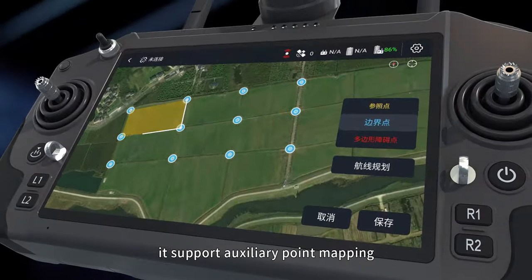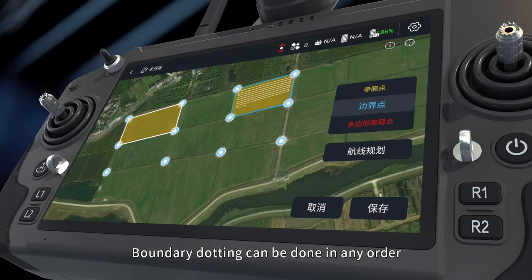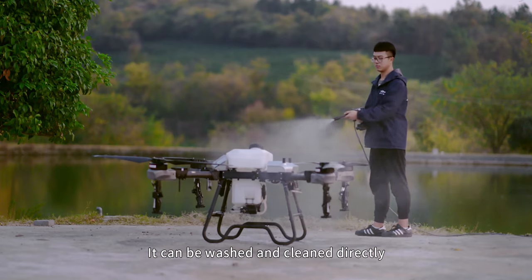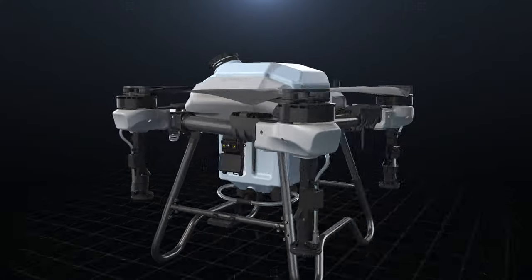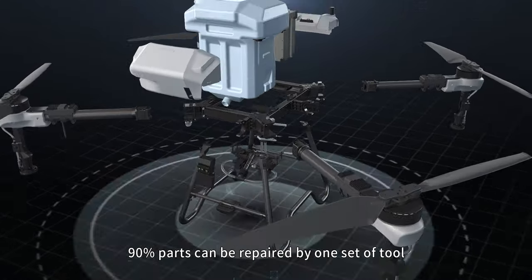It supports auxiliary point mapping, continuous multiple plot planning, and boundary dotting that can be done in any order. It can be washed and cleaned directly after operation with IP67 protection, and is easy to maintain with modular design. 90% of parts can be repaired with just one set of tools.